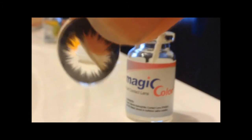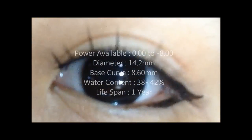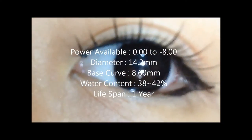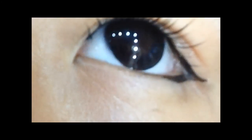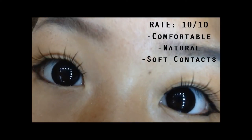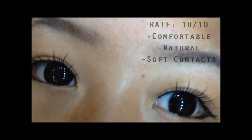The power available from their website is 0 to -8. The diameter of this lens is 14.2mm. The base curve is 8.60mm. The water content is 38 to 42%, and the lifespan of this lens is 1 year. I usually wear lenses up to a year or before a year, but around that point it starts irritating my eyes.